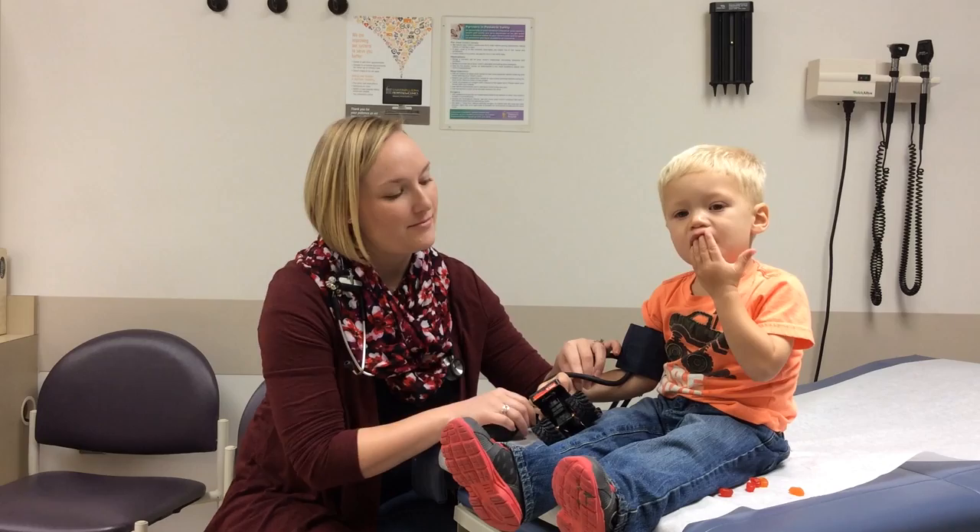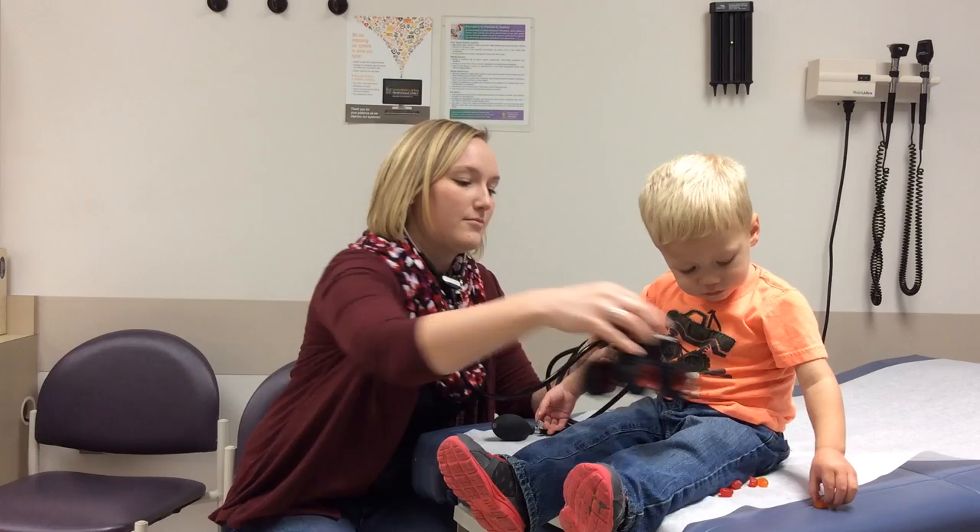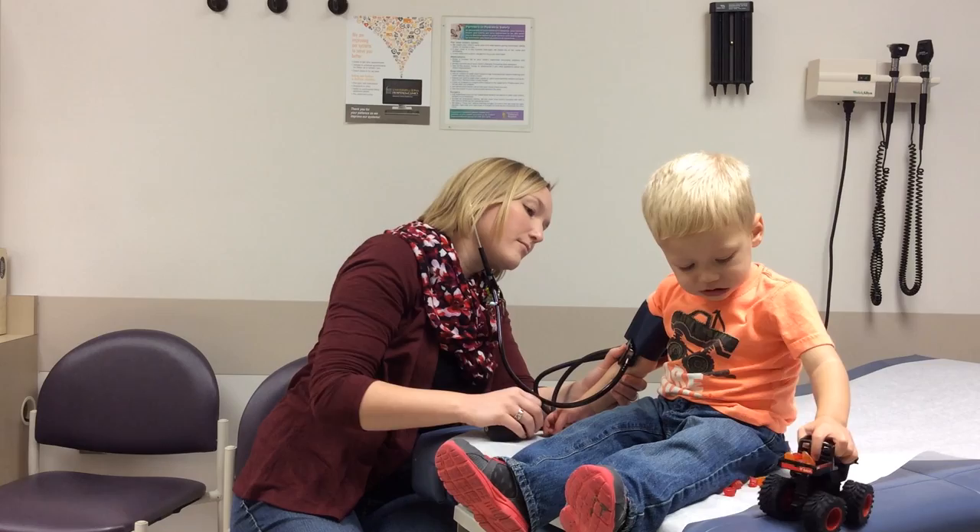Next, obtain the obliterative pulse pressure value. Inflate the cuff slowly while palpating the radial artery. When the radial artery is no longer palpated, this is the estimated systolic blood pressure. When proceeding with the blood pressure measurement, inflate the cuff 20 to 30 millimeters of mercury above the observed obliterative pressure.